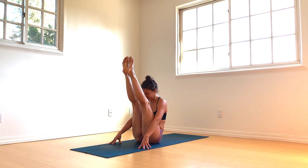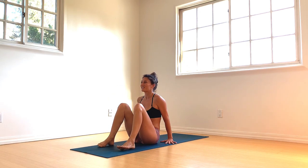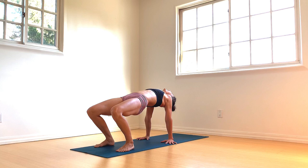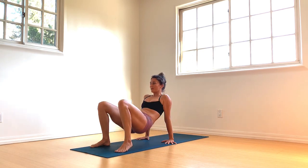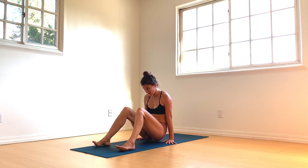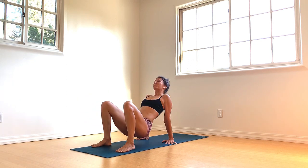Inhale as you lower, exhale to lift. Once more — inhale as you lower, exhale to lift. Hands back behind the hips, press up, lift up — reverse tabletop. Exhale, hips coming back behind the wrists. Now lift one or both feet up — L-sit. Press up, lift up, reverse tabletop. Exhale, gently set the hips back down.